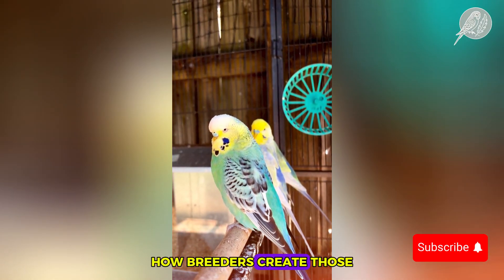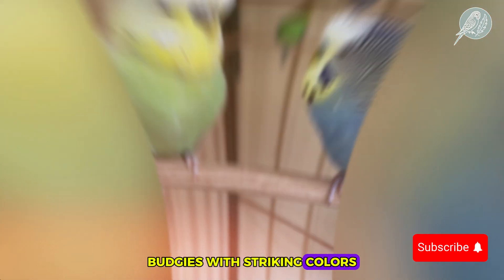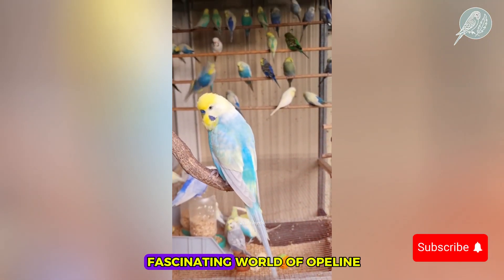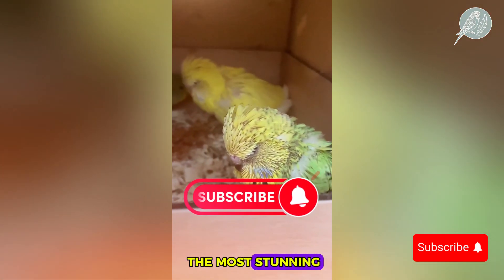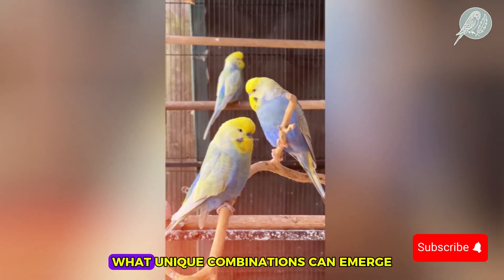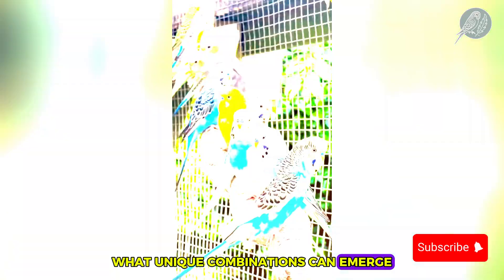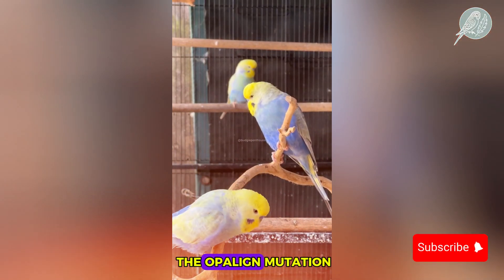Have you ever wondered how breeders create those breathtakingly patterned budgies with striking colors? Today we're diving into the fascinating world of opaline mutation budgies, one of the most stunning and sought-after mutations in the budgie world. But what happens when you crossbreed them? What unique combinations can emerge? Stick around, because we're about to unravel the genetic secrets of the opaline mutation.